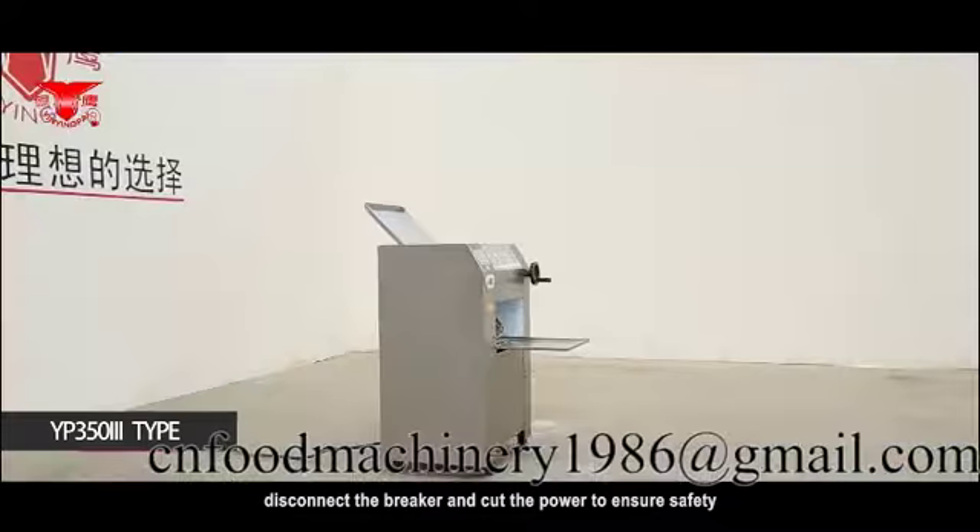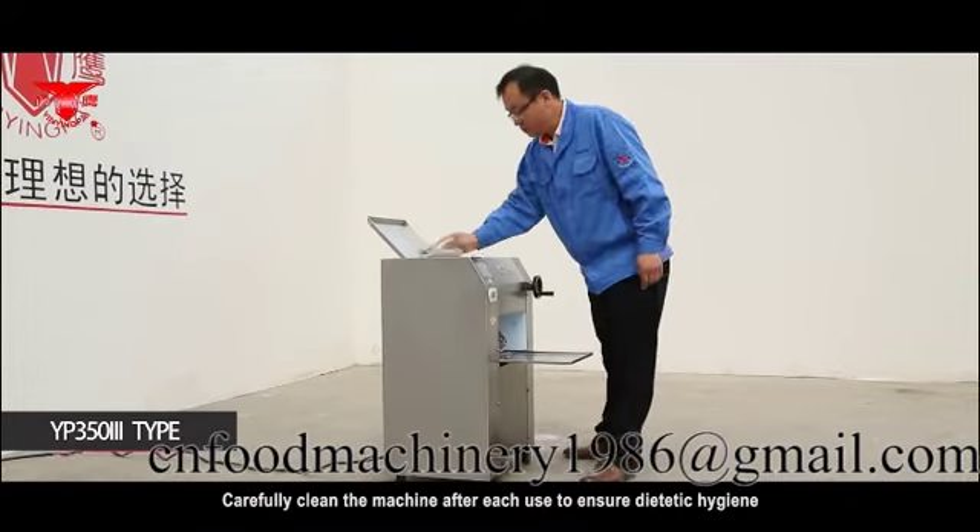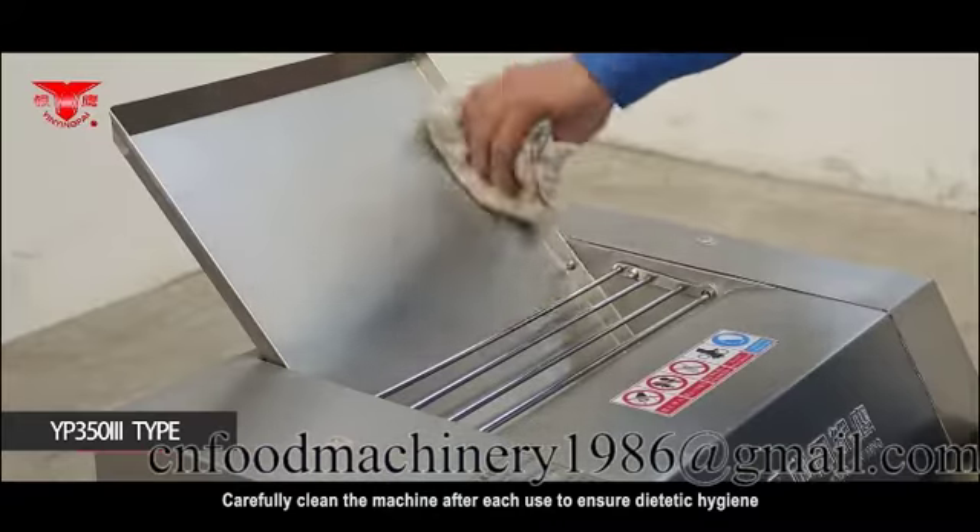If the machine stops, disconnect the breaker and cut the power to ensure safety. Carefully clean the machine after use to ensure dietary hygiene.